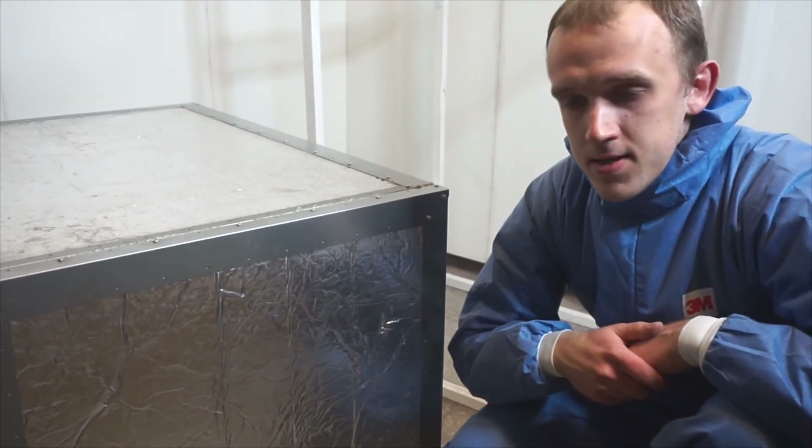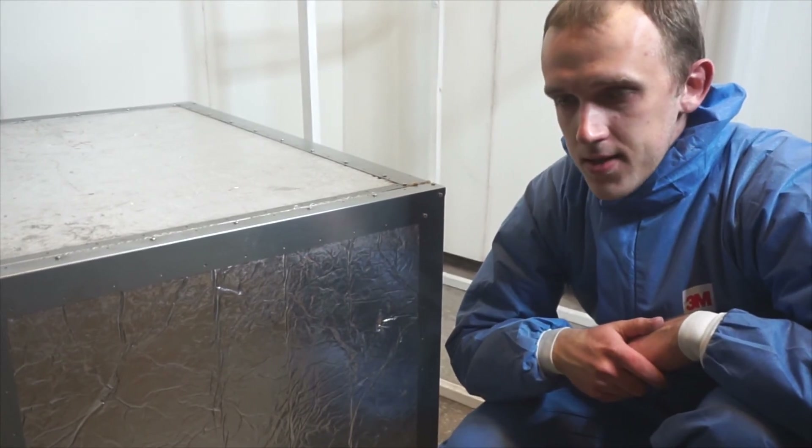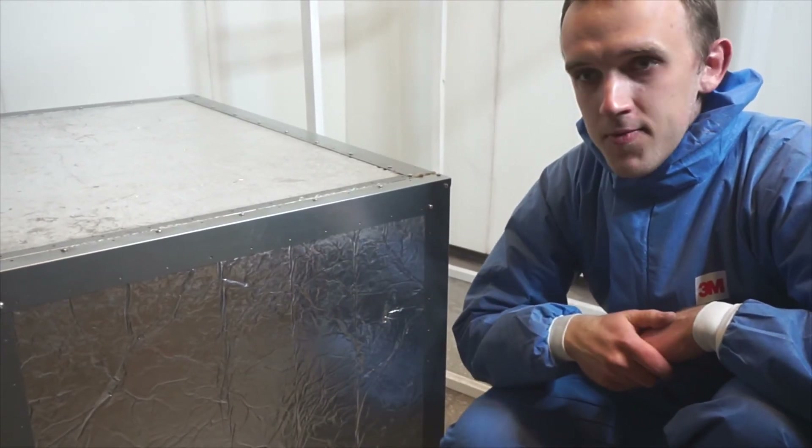I'm going to follow the same procedure as last time. I'm going to wait until the oven reaches 180 degrees Celsius, and then I'm going to wait for 20 minutes before I open up the oven.